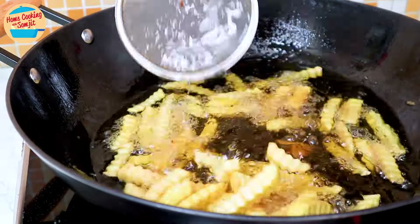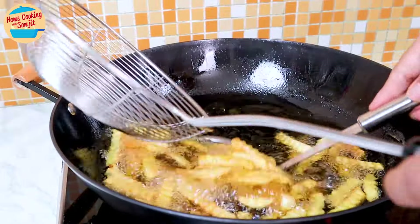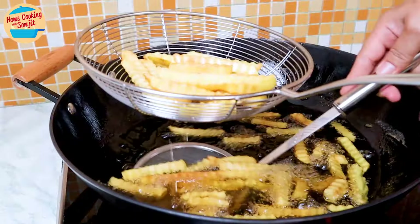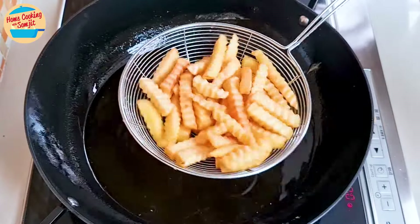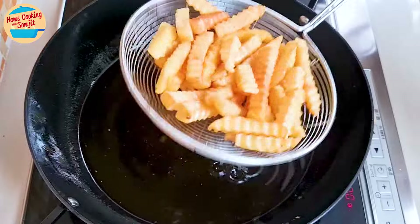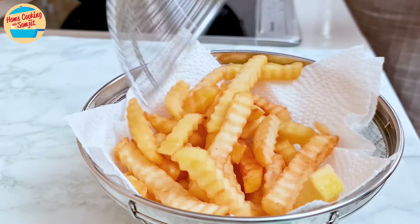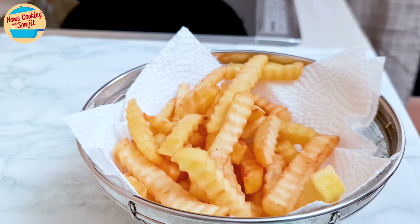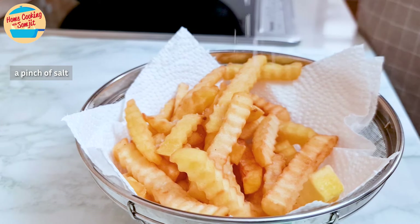Look, the colour is getting darker and they are well cooked. Remove them from the hot oil with a strainer, shaking off the excess oil. Switch off the heat. Place them on oil-absorbent paper or a kitchen towel to absorb the excess oil. Sprinkle some salt and toss a little to spread it evenly.